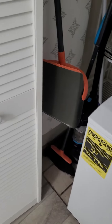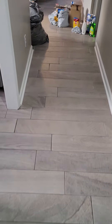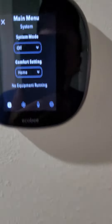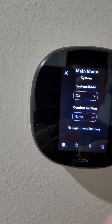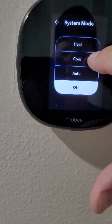The unit needs to sit for about 30 minutes before you turn the AC back on. Unfortunately it's going to be a little warm while this is going, but after about 30 minutes you can go back to the thermostat.